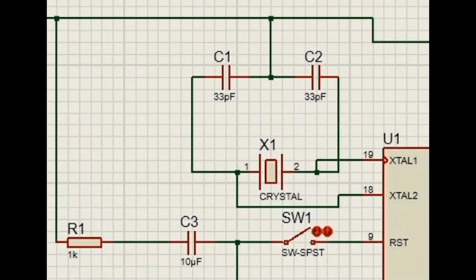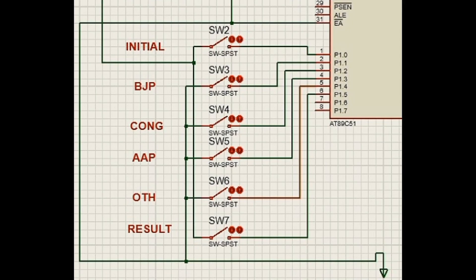A crystal oscillator of 11.0592 MHz with capacitors is connected to pins 18 and 19 of the microcontroller to generate pulses with a 5-volt power supply. The 9th pin is given to reset. Switches are connected to the first 6 pins of port 1 — the 1st and 6th pins are attached to the initial and result buttons. Pins 1 to 4 of port 1 are connected to the 4 parties. The EA-bar pin is connected to VCC.